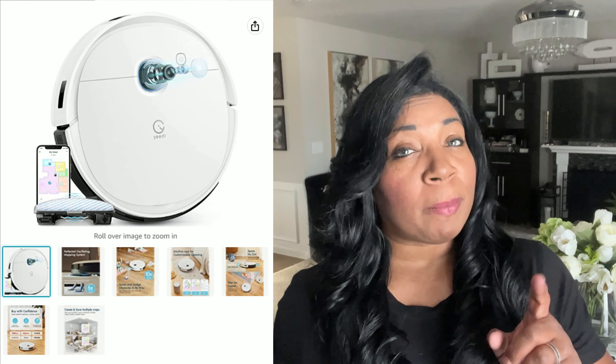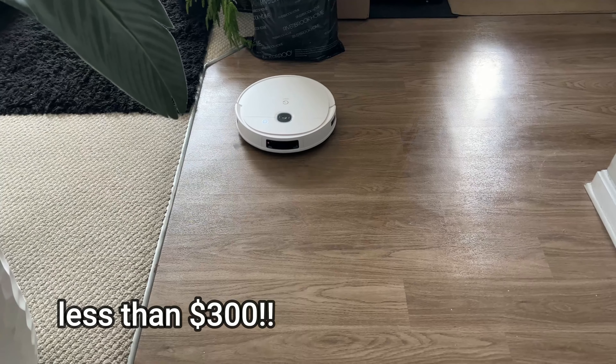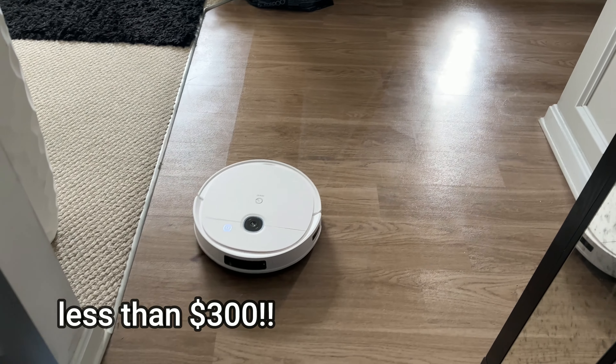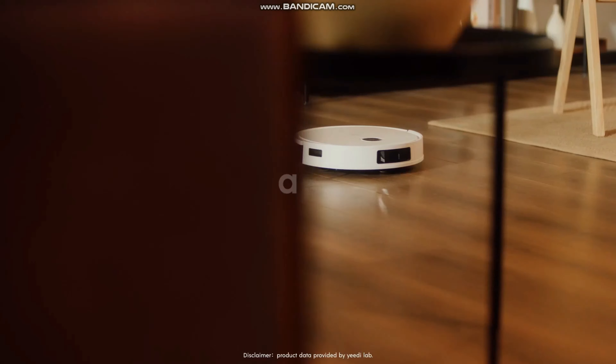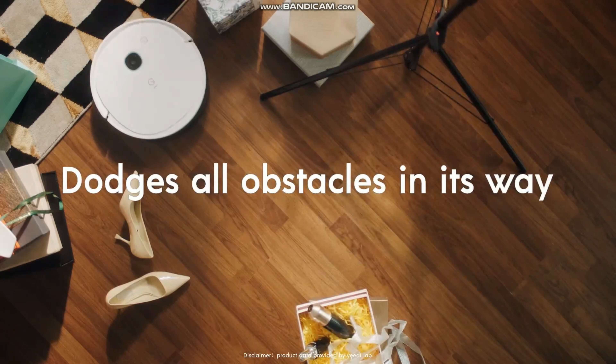Today's video is sponsored by Yeedi — the Yeedi robot vacuum. Yeedi offers a two-in-one mopping cleaning vacuum at a very affordable price. It has 3000 Pa cleaning suction, and it's going to be your best friend. You can be doing something else while the vacuum is mopping and cleaning your floors — how neat is that? So let me tell you a little more about the features and we'll get it opened up.